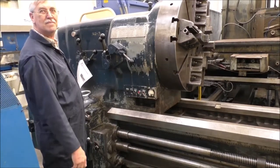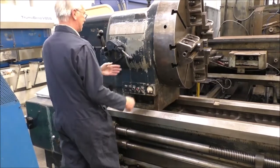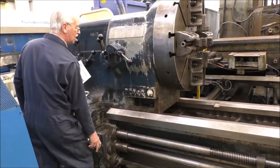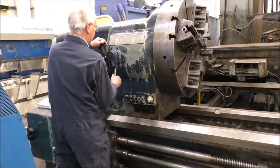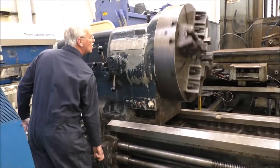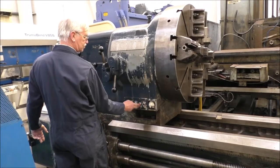What in the hell? Is that reverse? Yeah, it runs the motor in reverse. Okay, let's bring her back to normal.